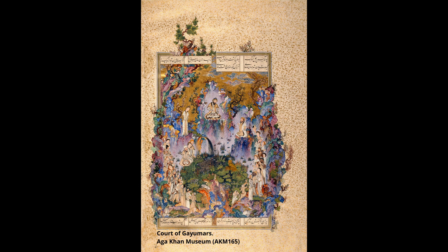His masterpiece, The Court of Gayumars, perfectly illustrates this evolution — a vibrant and energetic color palette combined with a rational composition typical of Timurid style.